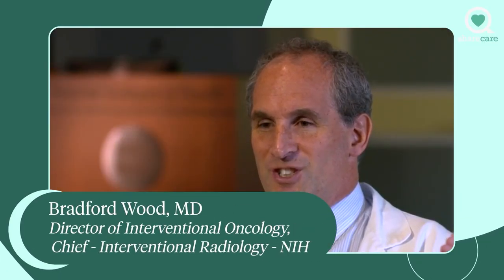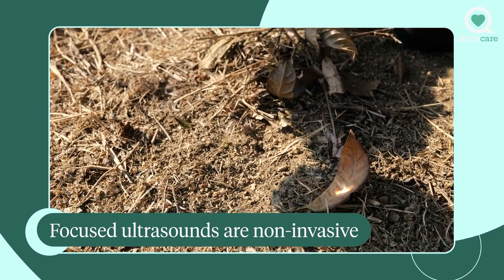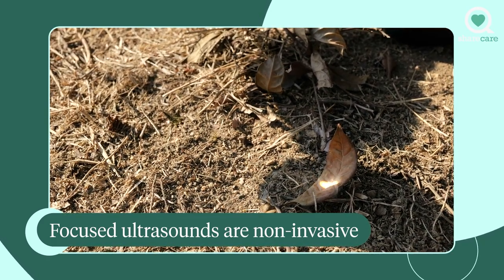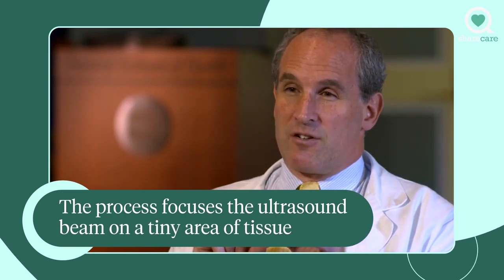Focused ultrasound is one interesting option which is actually non-invasive. Much like you focus a magnifying glass on a leaf in the summer as a child and try to heat that leaf and have it burn, this focuses the ultrasound beam in a very tight fashion — the size of a rice kernel.